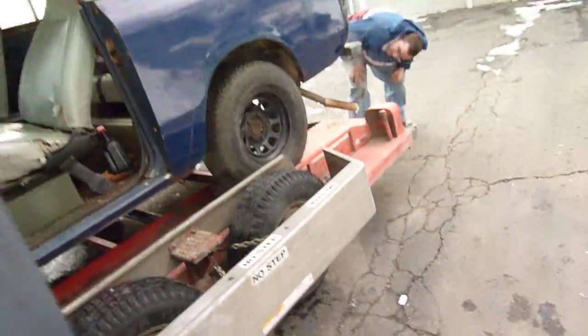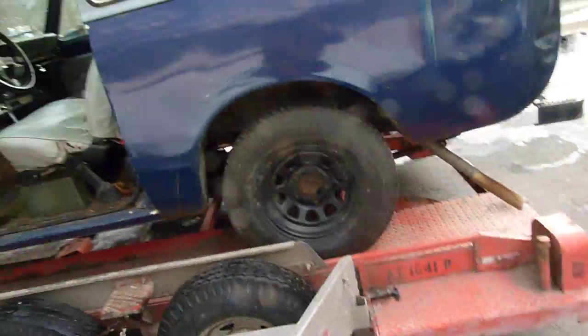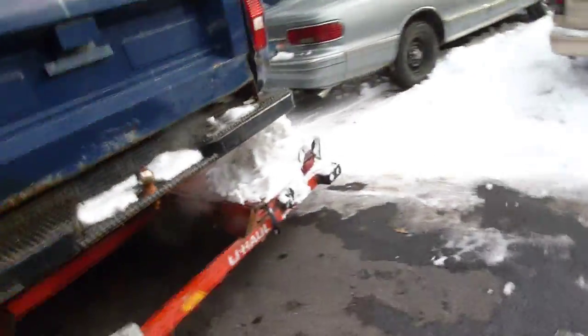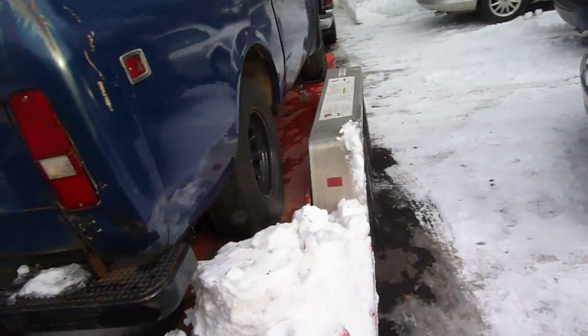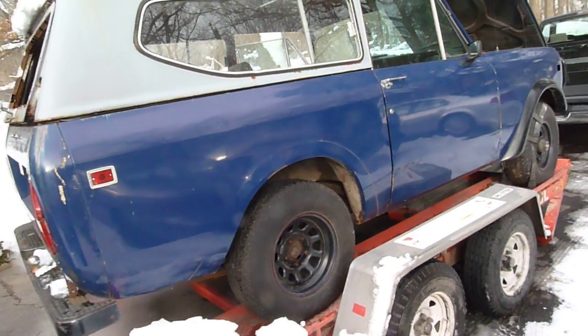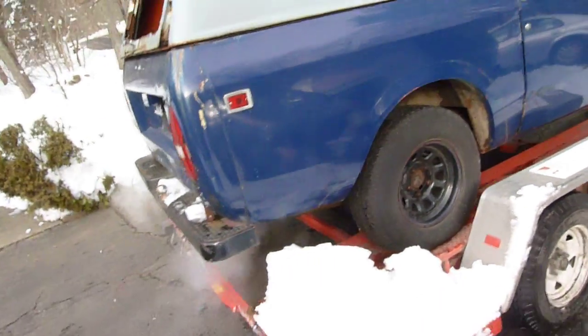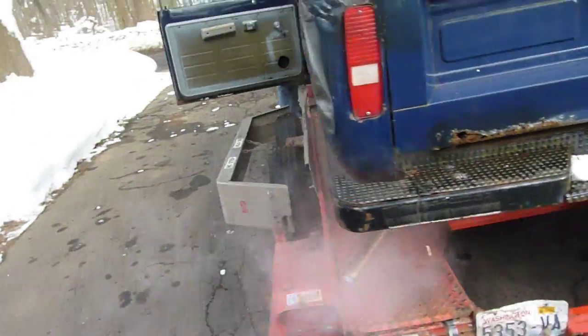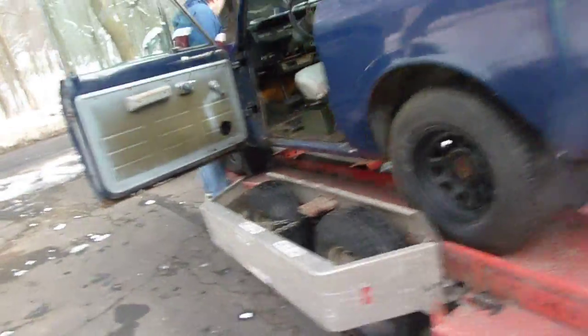Needs the gas tank flushed out. Needs some repair work here and there as far as the body. I'm not looking for anything pretty or anything, just something that can be driven marginally safely on the road. And the differential — the spider gears are shot. So that's the major mechanical problem with this right now.